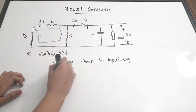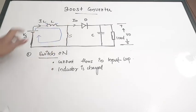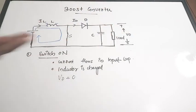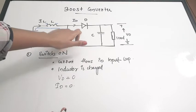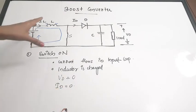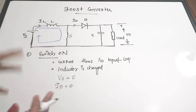The polarity of the inductor will be positive on one side and negative on the other. The current is flowing and the inductor is getting charged. Clearly, there is no connection between the input and the output side, so Vout is equal to zero when the switch is on. Also, the diode current ID is equal to zero because there is no current flowing through the diode — there is no connection of this supply with that part.